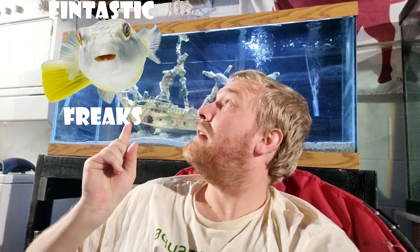How's it going fish fam? Those of y'all new to my channel, my name is Austin and this is Fantastic Freaks, and this behind me is a brackish water aquarium, which can only mean that yes, today we are doing part two of how to set up a brackish water aquarium.